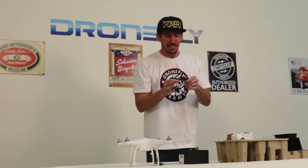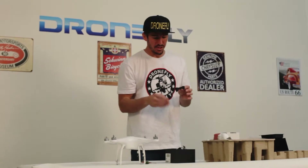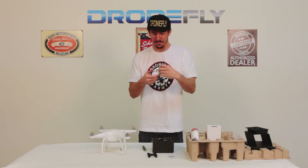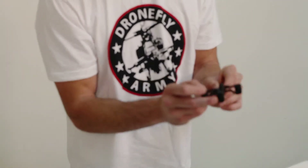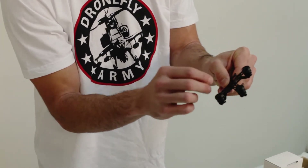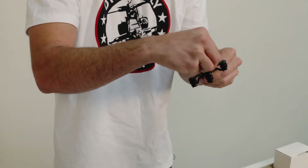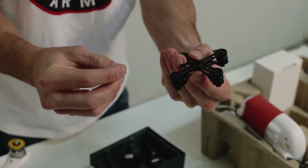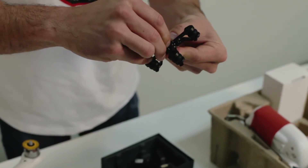Now that you have your anti-drop pins all secured to your bracket, what you're going to do is hook the gimbal up to the bracket. You're going to take these M2 5-star screws — you only need two of them. Push the bracket forward so you can get the screw into the first hole, then do the same with the second screw.